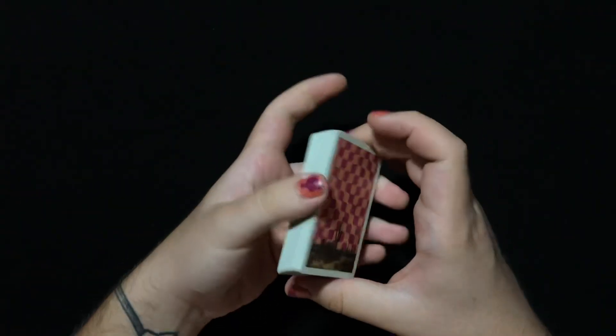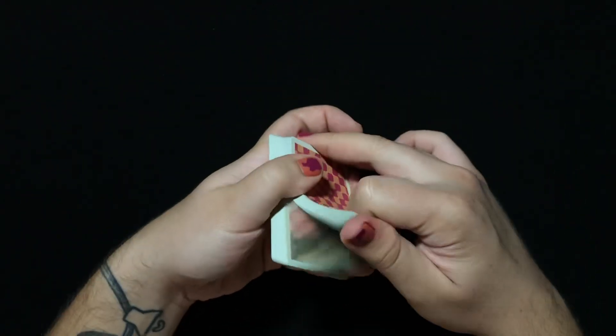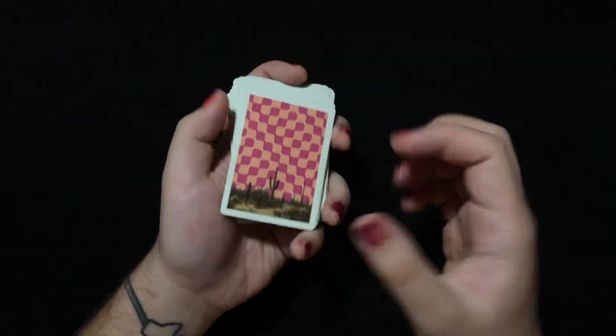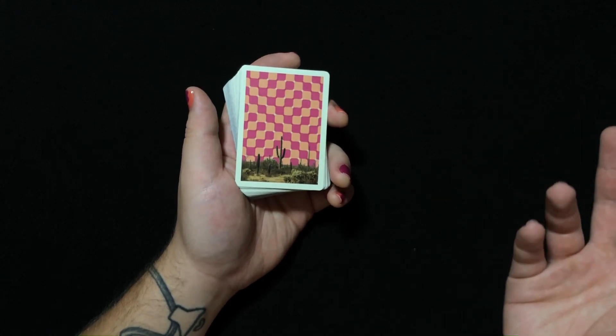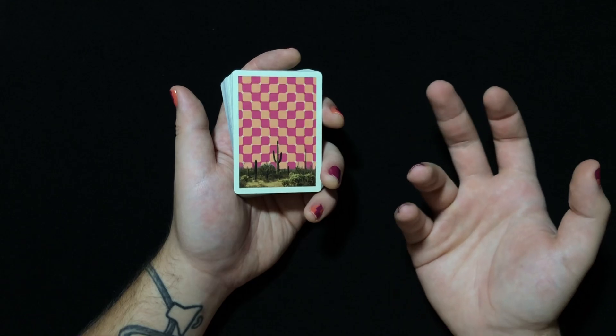These were made in Taiwan and printed by Dex. They feel kind of weird — a bit chalky, which is actually a little unusual for decks from Taiwan. I tend to be a fan of decks made in Taiwan, but these are not as smooth as I'm used to.